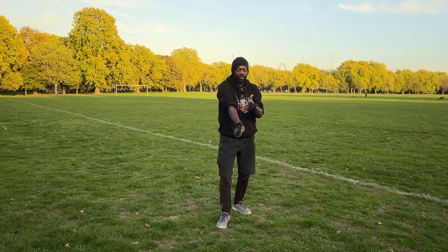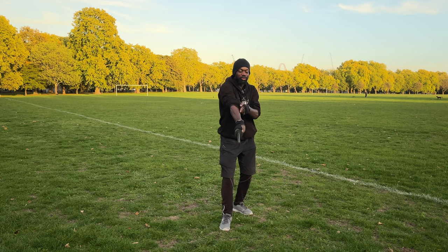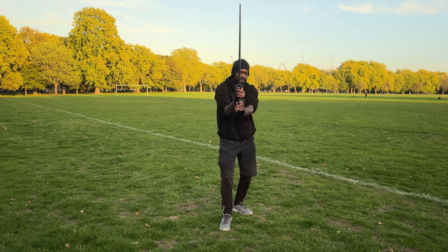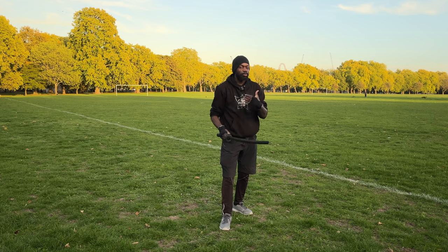But once you get used to it, your way of holding and practicing with the bokken is going to change completely. When you're in this position, you should feel a lot of tension here — this part of your body is working because you're not used to using it this way. When you start a cut from here, that's what happens.